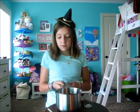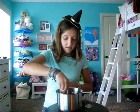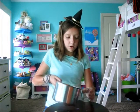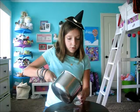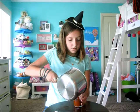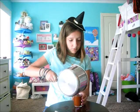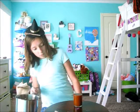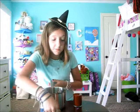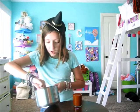Let me mix it a little bit because the cinnamon all sticks to the bottom. I'm just going to pour it in before it dries out. Oh, it almost fell. So that's pretty much it. Oh, it smells good! It smells like cinnamon, and to me that smells like fall. If it doesn't smell like fall to you, I apologize.